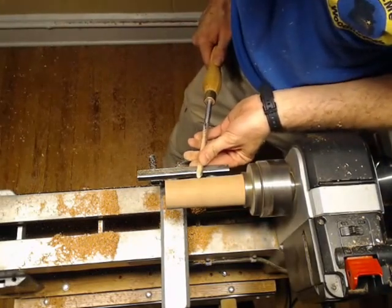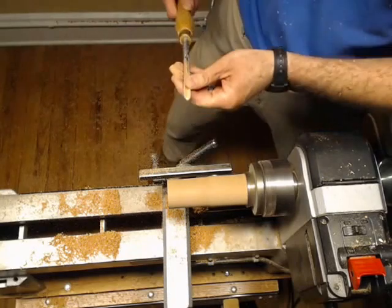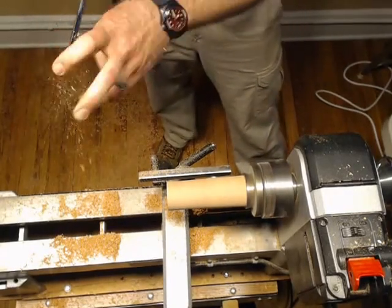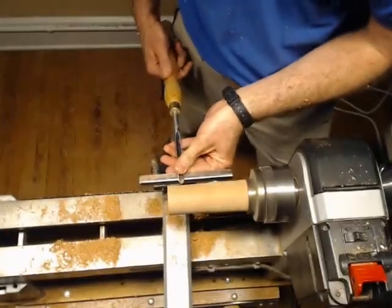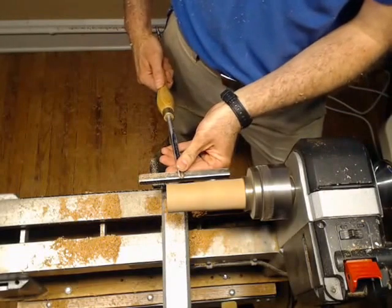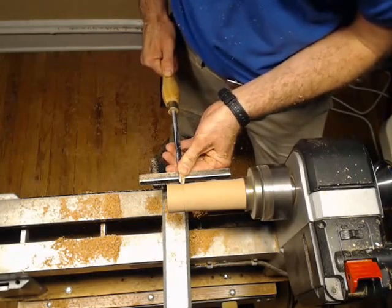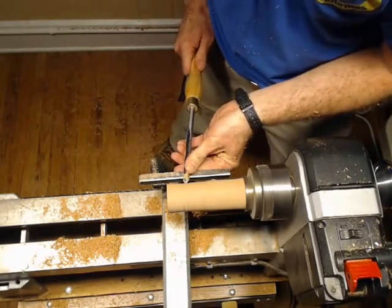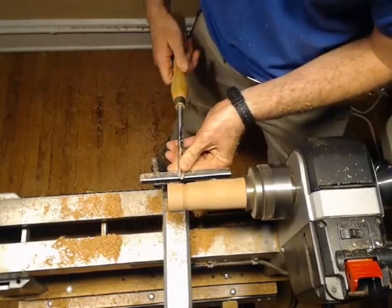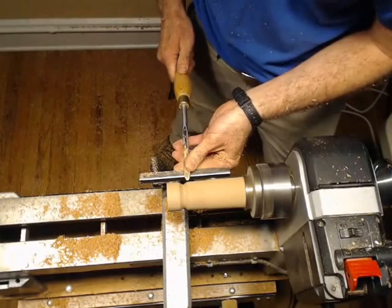When I say downhill, with a spindle gouge you really want to be going like down into a valley. You don't want to be coming up out of a cut, because if you come up out of a cut, it's going to come back and bite you. What I mean is: I'll take my spindle gouge, start about like this, rub my bevel, and tip in just a little bit. Then I'll come over on the other side, tip in a little bit, come back over, and tip in — just making that valley, making it deeper, making it wider, until it's at the depth I want.